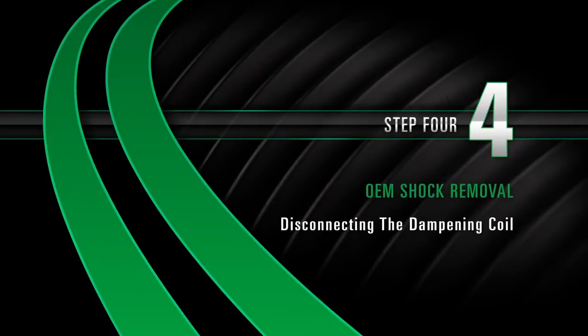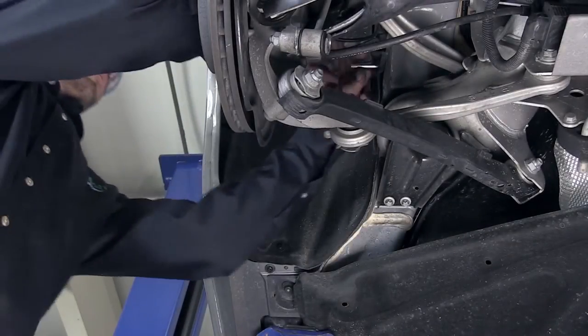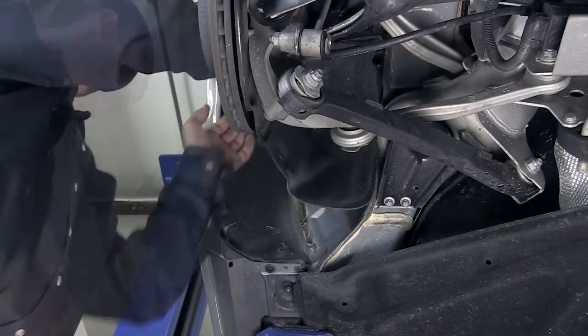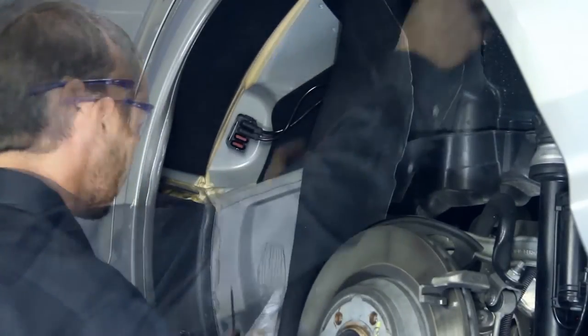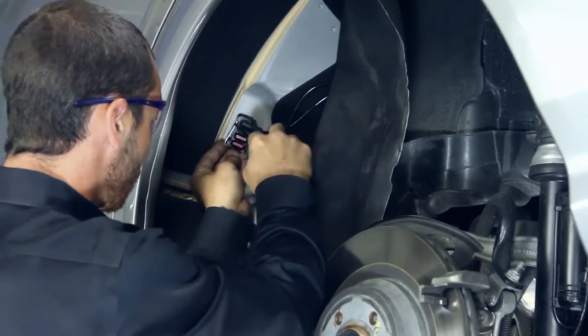Step 4: Disconnecting the dampening coil. Remove the fasteners and inner wheel liner to expose the rear air shock's wiring block. Remove the metal clip and plugs to the rear air shock's dampening coil.